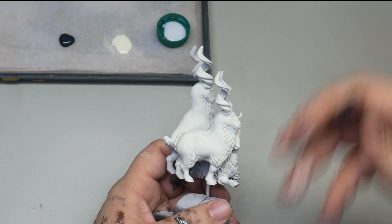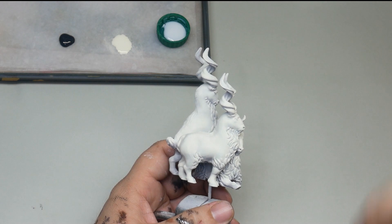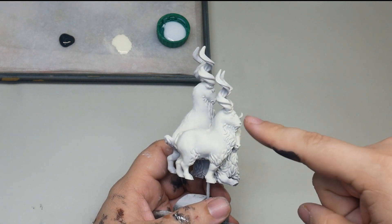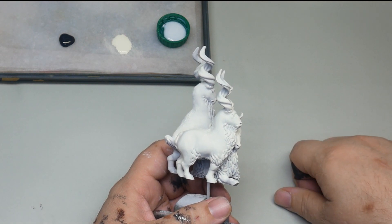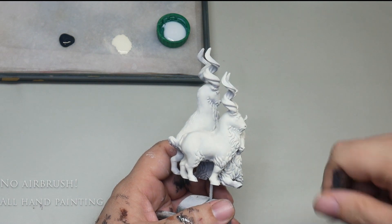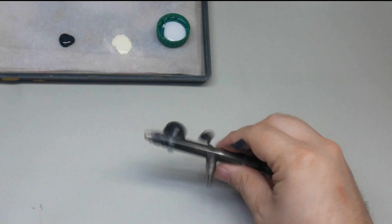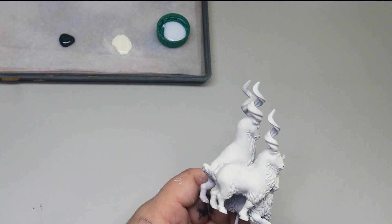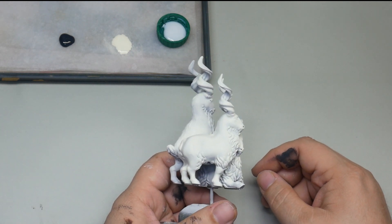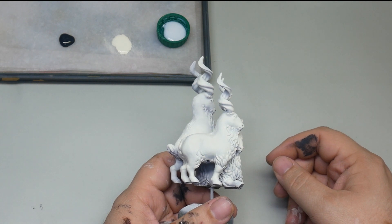Since this is a life-size representation, instead of adding highlights and shadows, we need to get the material to look like what we want. Maybe you want it made out of stone, granite, or steel. Today I've been asked to show you how to paint it like marble without using an airbrush. That's a little tricky because there are a bunch of ways to paint marble with an airbrush.